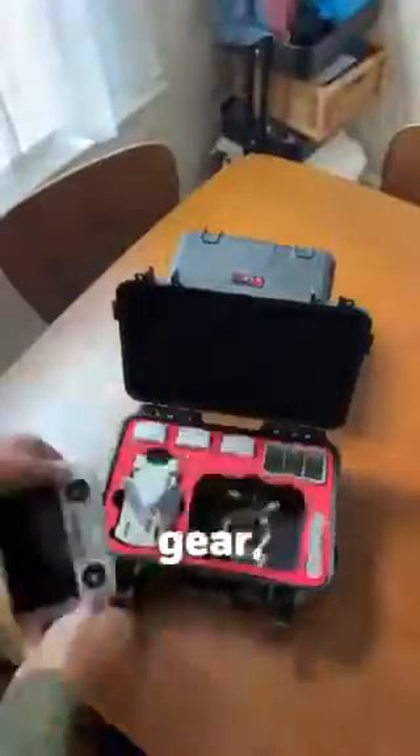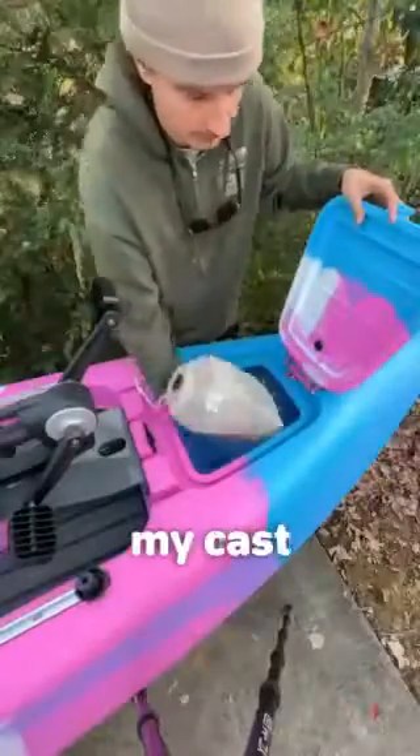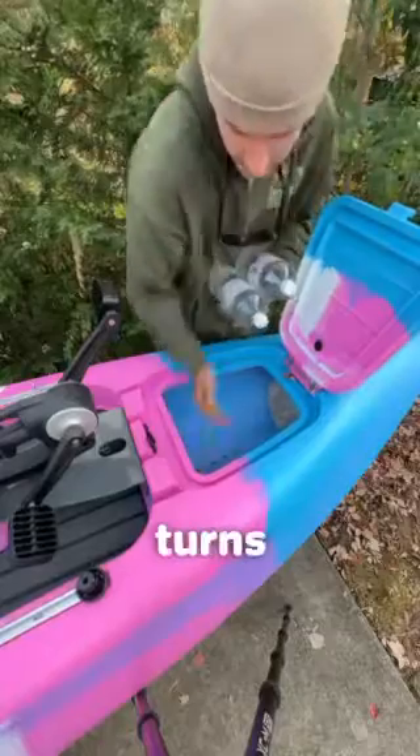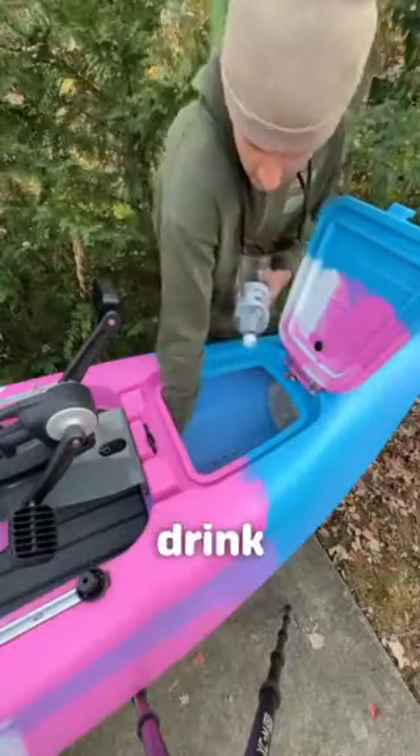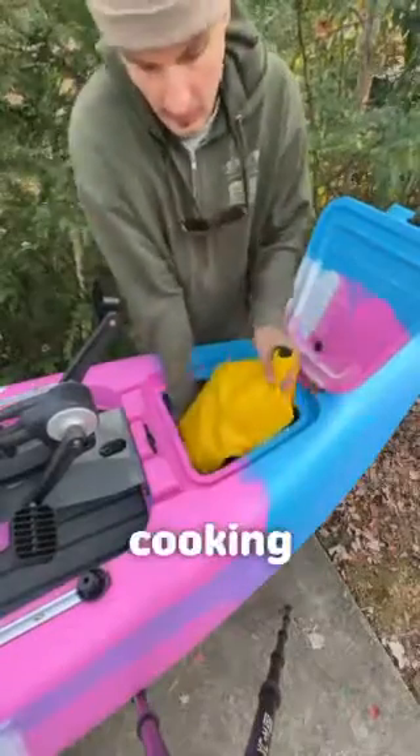camping and fishing gear plus camera equipment onto one kayak. Starting at the front, I have my cast net, some bottles of water for when the river turns to salt water and I can no longer drink river water — yeah, you heard that right — and a little repair kit and my cooking gear.